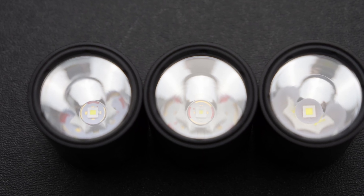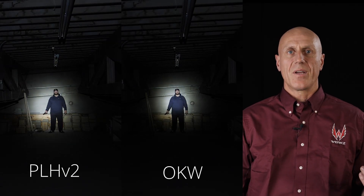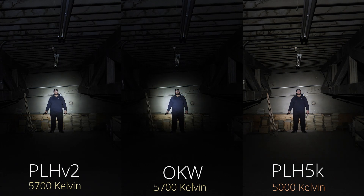Color temperature makes lights seem cool or warm. When a light is too cool or too warm, our eyes do not pick up colors very well, so we need it to be within a range. Slightly warmer colors will not reflect as harshly off certain environmental conditions, such as rain or snow — that's why fog lights are tinted yellow. Light color also affects our perception of output, with cooler lights actually appearing brighter for the same output. The PLH-V2 and OKW came in a little cooler at about 5700 Kelvin, and the PLH-5K came in close to the advertised 5000 Kelvin. To my eyes, I prefer the PLH-5K light color, as it gives slightly better contrast of skin tones.